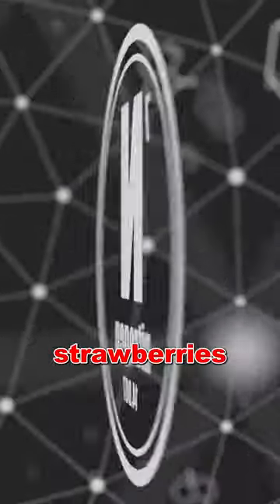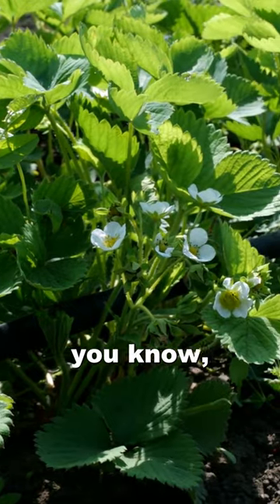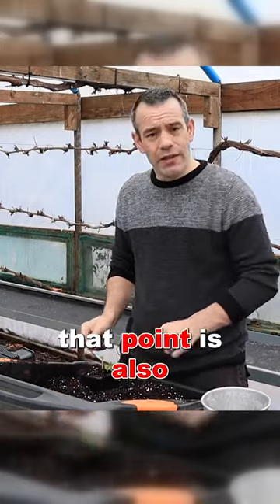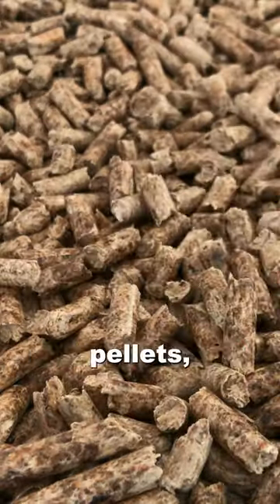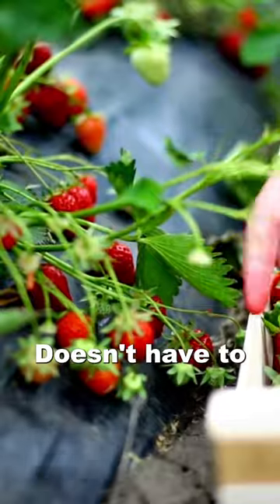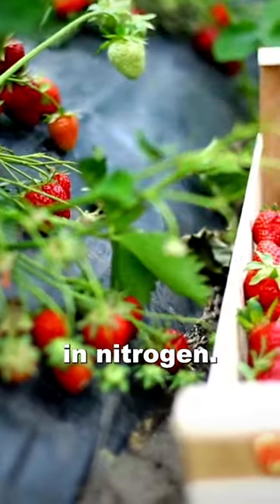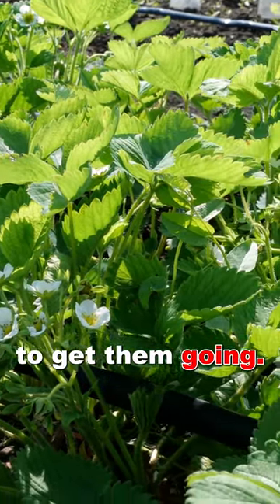In the initial stages, strawberries use huge amounts of nitrogen — they're putting on tons and tons of foliage. So what we want to do at that point is give them a few chicken manure pellets, which are high in nitrogen. It doesn't have to be chicken manure, but anything high in nitrogen — something like a 24% nitrogen fertilizer — would be perfect just to get them going.